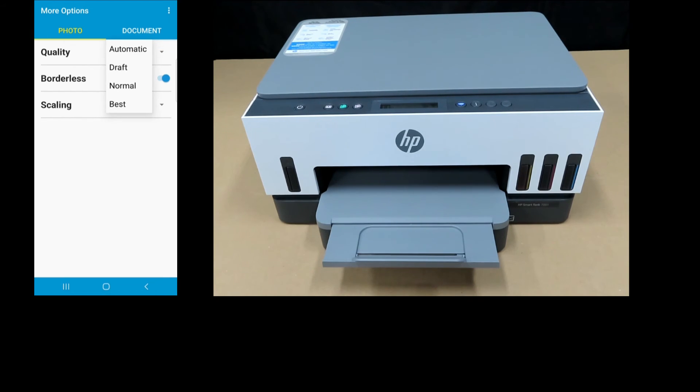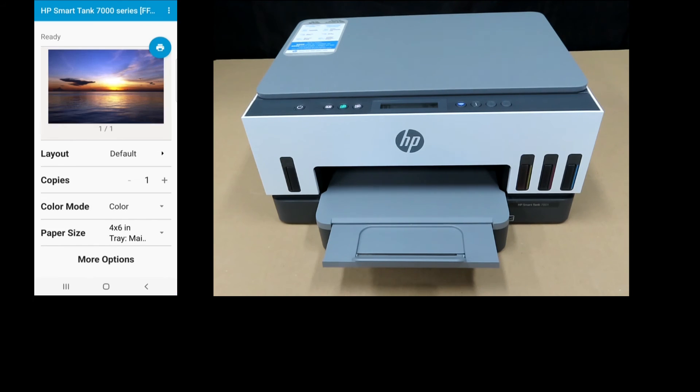For the quality, you can set it as automatic, draft, normal, or best — we'll leave it as automatic. For scaling, you can either fill page or fit to page; we'll select fill page. Let's go back — we're now ready to print our photo.